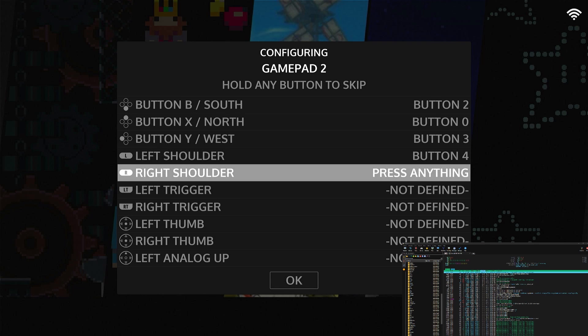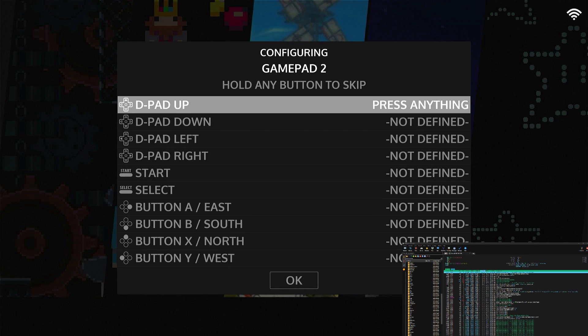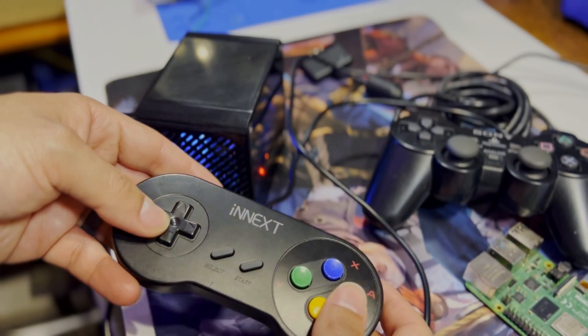I goofed up, so let's set up the controller again. Hold down A and then we have to select our mapping. Be careful here because any button you press is going to get mapped automatically.